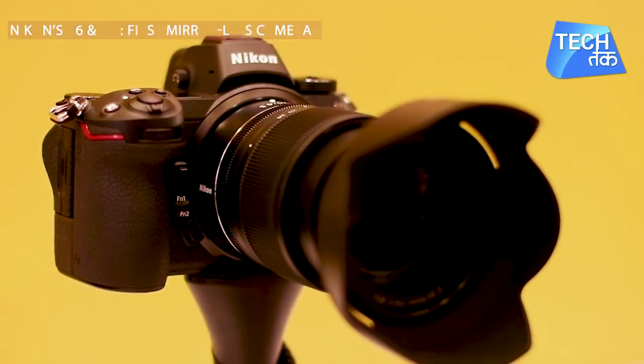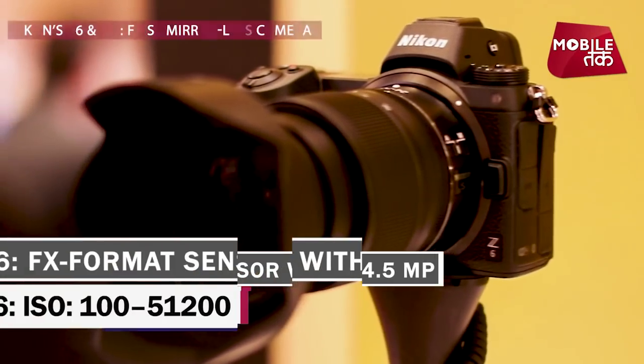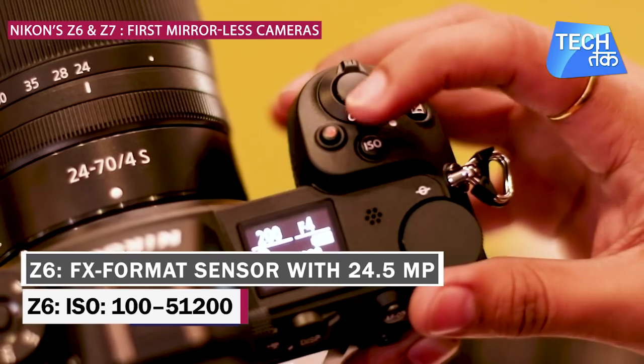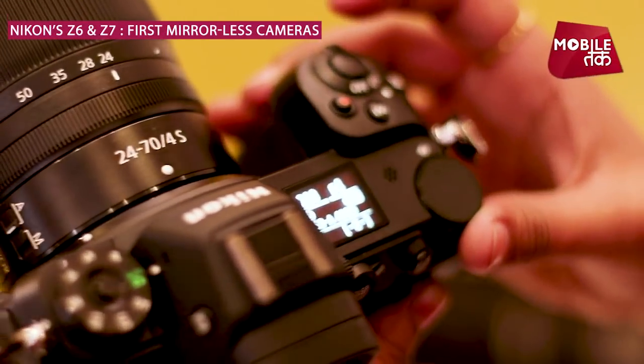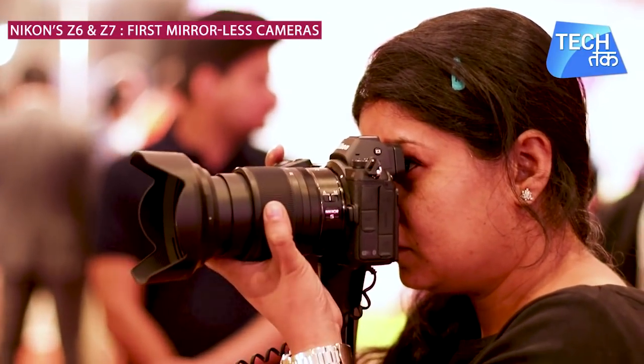If you talk about Nikon Z6, it's an all-purpose camera with the same FX format sensor with about 24.5 effective megapixels. Its sensitivity range is from ISO 100 to 51,200, which is at the higher end of the ISO spectrum and gives better low-light performance.